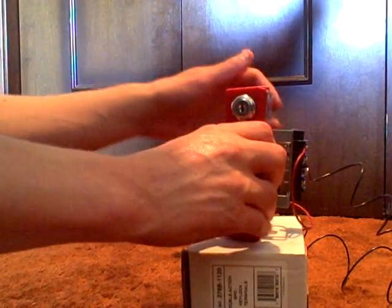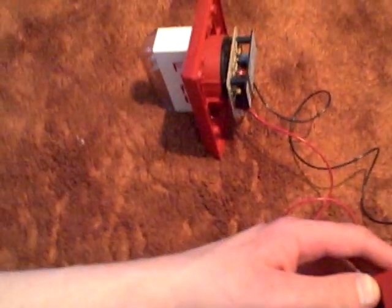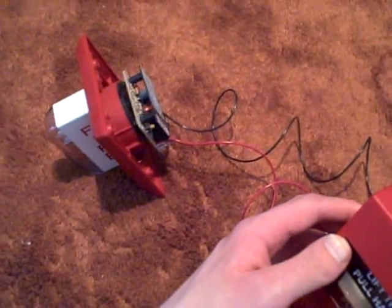And there you have it. That is a demonstration of my Edwards SIGA pull station, hooked up to the wheel lock MT. Thank you for watching my video — I hope you enjoyed it, and please do not forget to rate and comment. Bye bye.